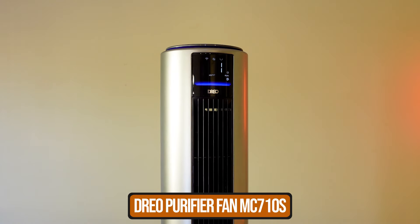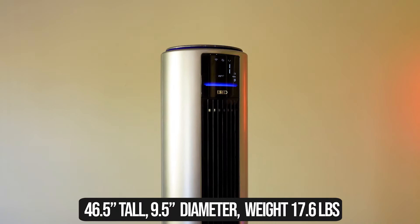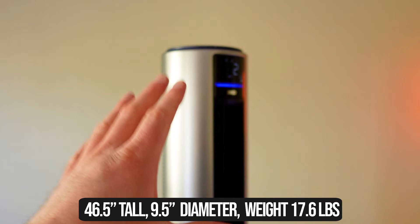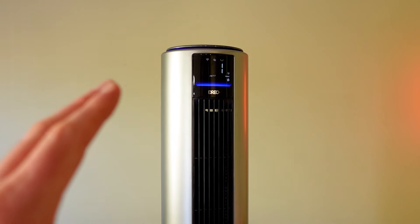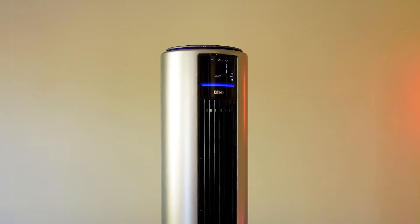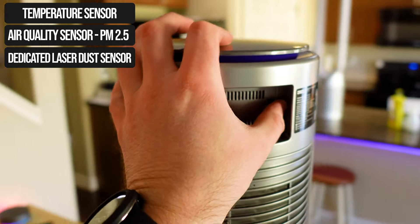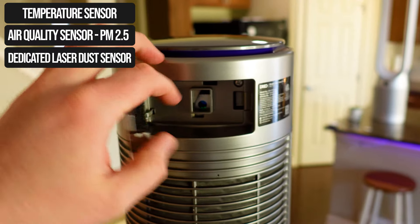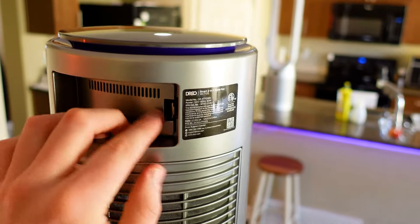Now let's start with a breakdown of those two products. This is the DRIO purifier fan MC710S. It's got a price tag of about $300. It's 46.5 inches tall, 9.5 inches in diameter, and weighs 17.6 pounds. It's a purifier and a fan with two separate motors, allowing you to control each one on their own. It features a HEPA H13 filter that has only lost a single percent since I started with it after running it well over two days at full speed. The filter is at the bottom of the device and the air quality sensor does temperature and PM 2.5. That sensor is at the top and the back, and you can remove those back pieces to clean out the device.